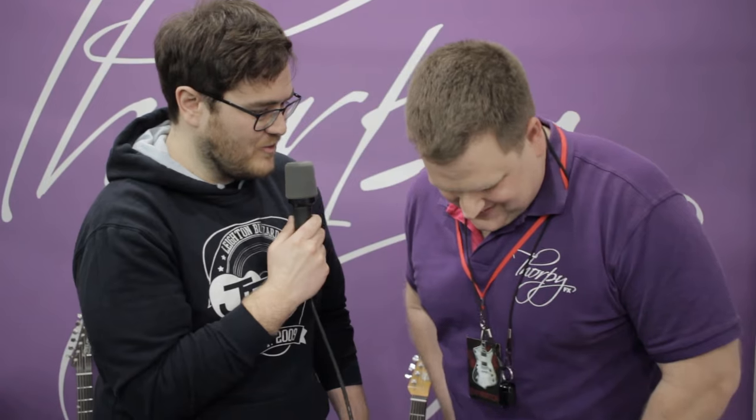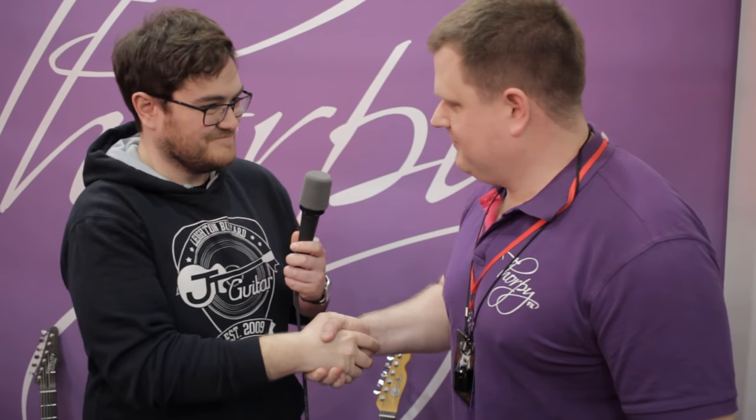So where can people find out more about your pedals? All the info is at www.thorpefx.com. We're all over YouTube, there's loads of videos — check us out there. On our website you can see a list of dealers in the UK and worldwide. That's great, thank you so much for talking to me, Adrian. Thank you, pleasure.